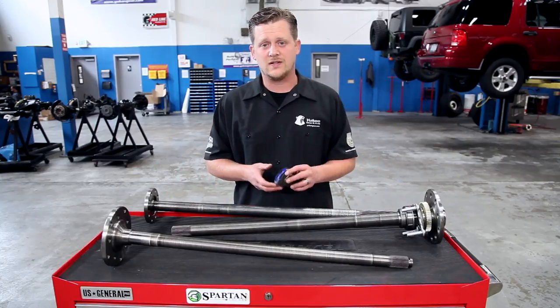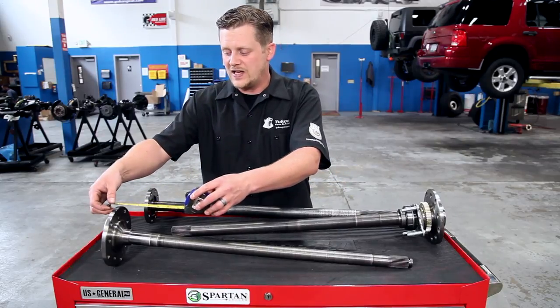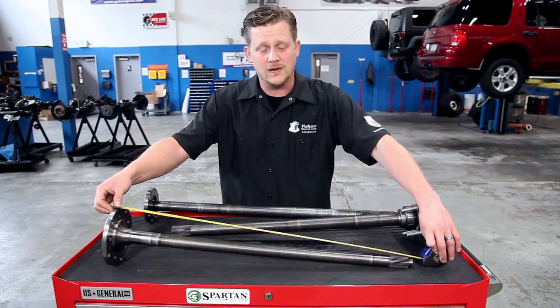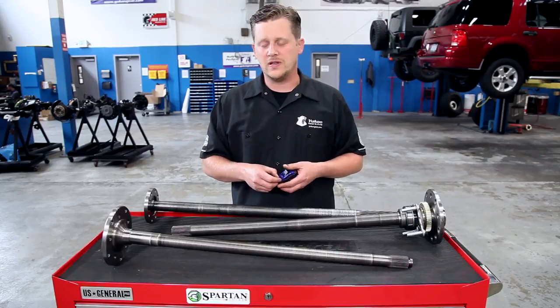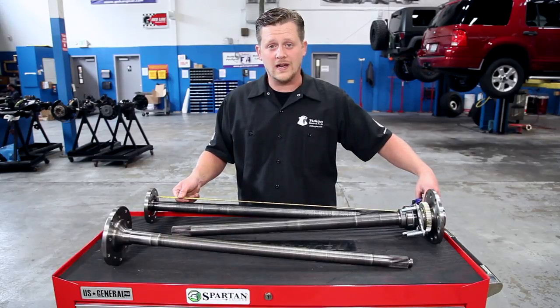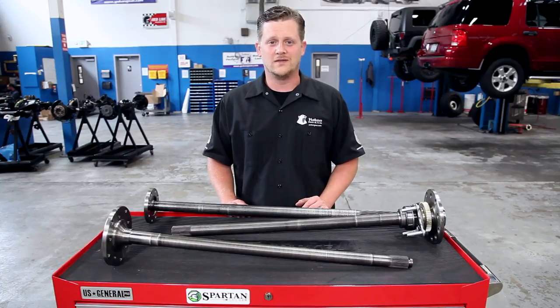When it comes to measuring these axles there are two different methods. The semi-float axle measures from the outside face of the flange where your drum or rotor sits all the way down to the physical end of the axle shaft including the c-clip button. On the bolt-in axle it's the same way. However, for the full float you're only measuring the shaft length itself — the inside edge of the flange down to the end of the axle shaft is your total length. These are very helpful ways to identify what type of differential you're working with.